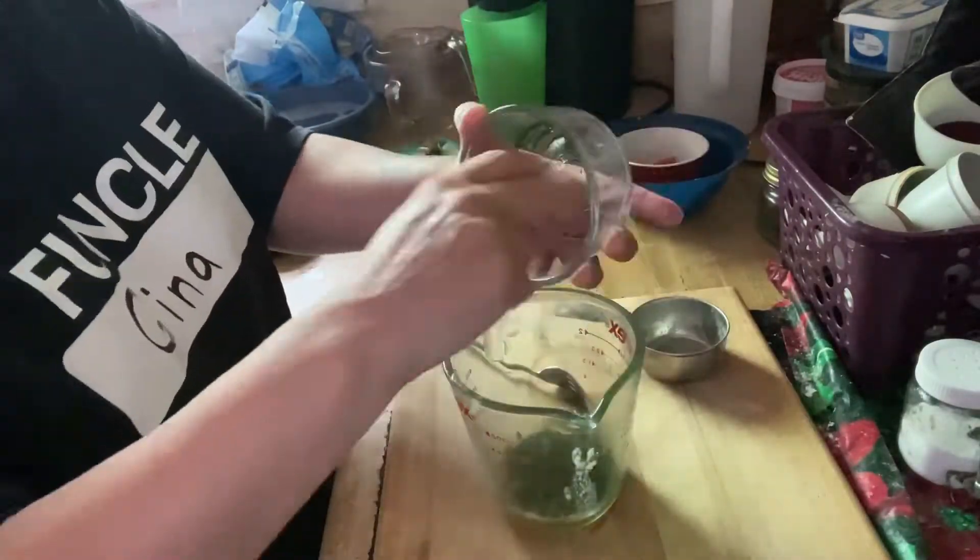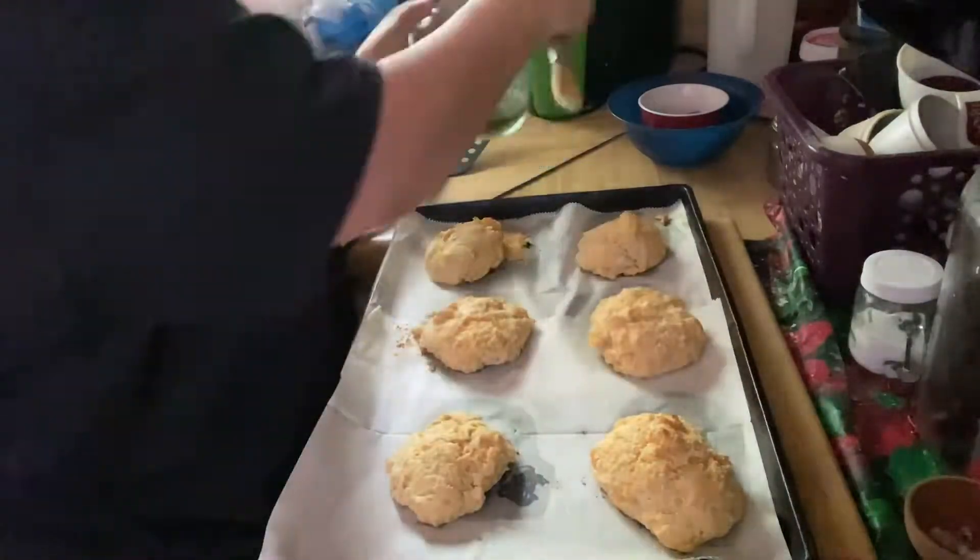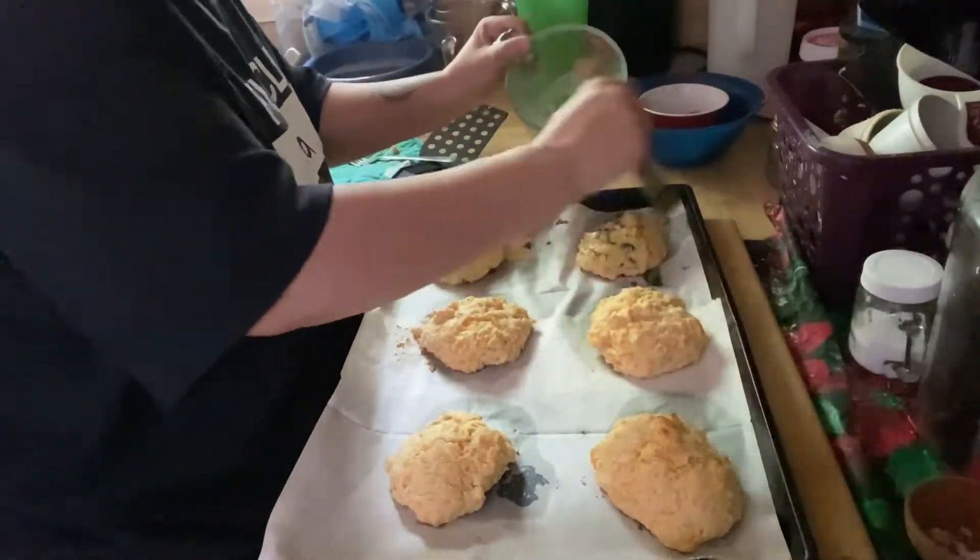While your biscuits are baking, add your remaining melted butter, parsley, and garlic powder. Have that ready to brush over the biscuits as soon as they come out.